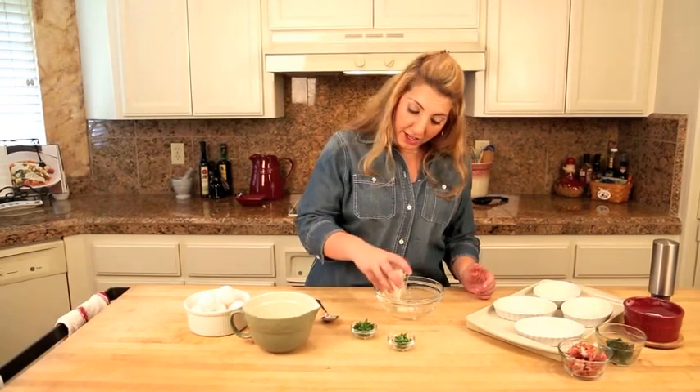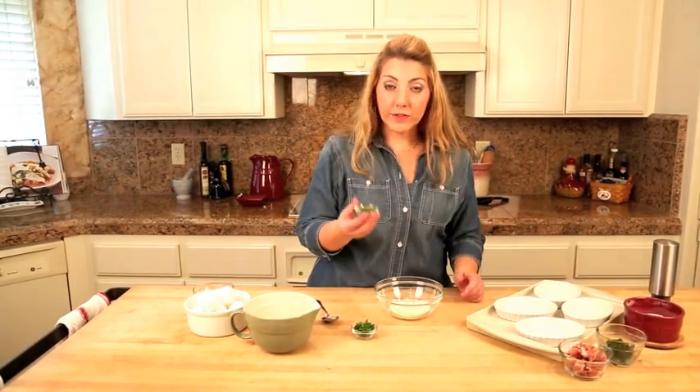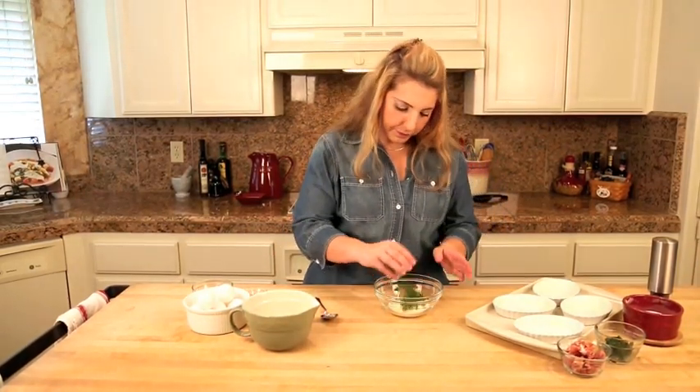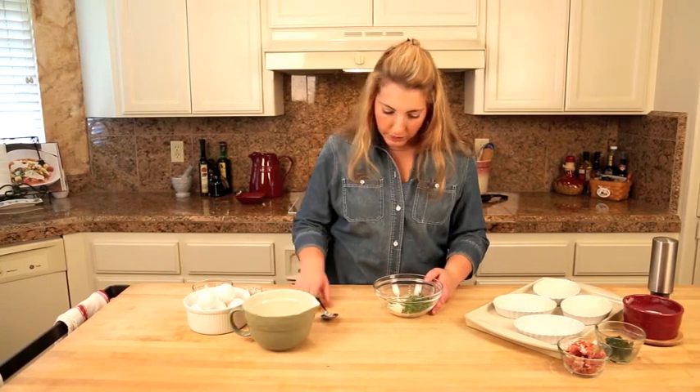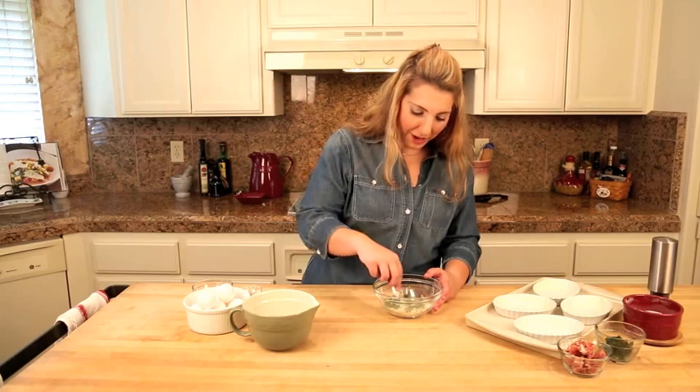So I've got some Parmesan cheese here, I'm going to put that in there with some fresh basil and some fresh parsley. I'm just going to toss that together, so I've got my herb cheese mixture ready to go.